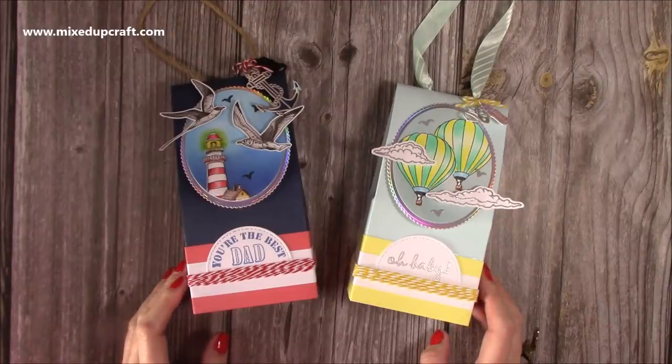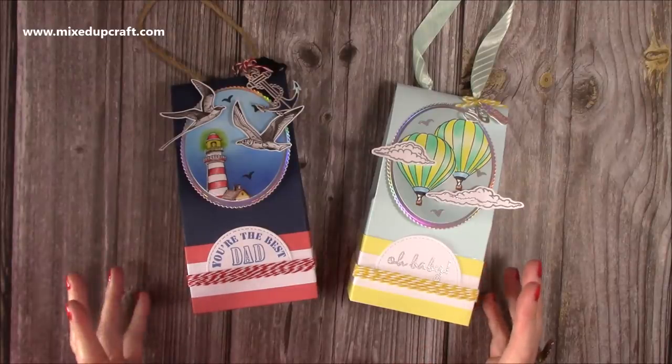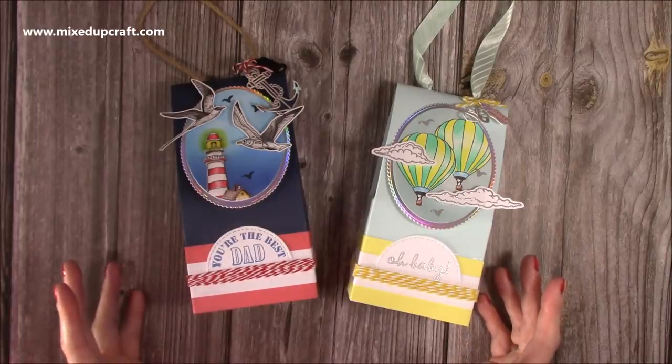Hi everybody, it's Sam at Mixed Up Craft. Thank you for watching my tutorial today. I'm going to be showing you how to make these really sweet gift bags or gift boxes — it just depends if you add the handle or not.